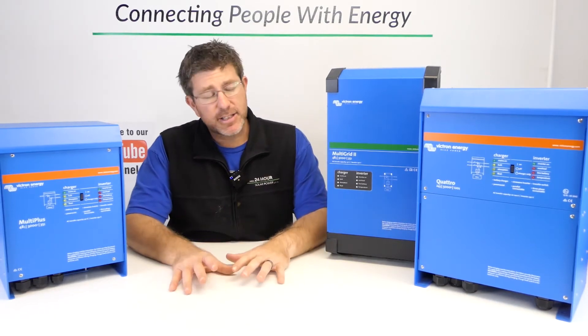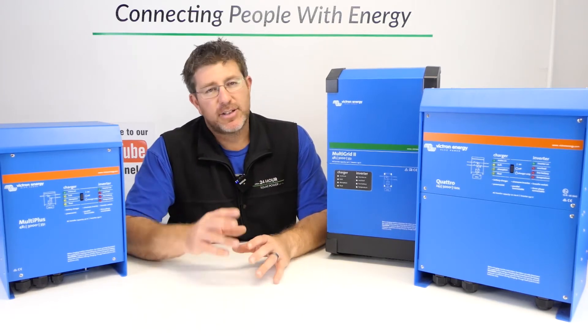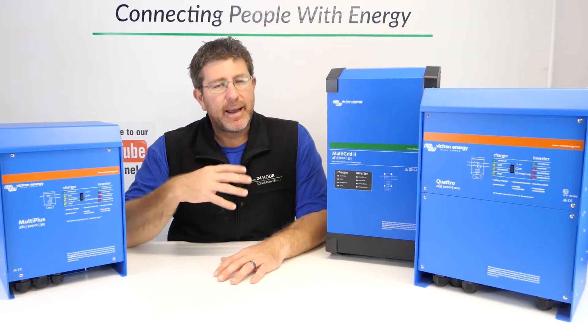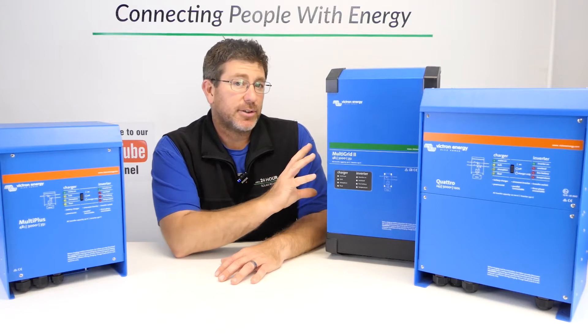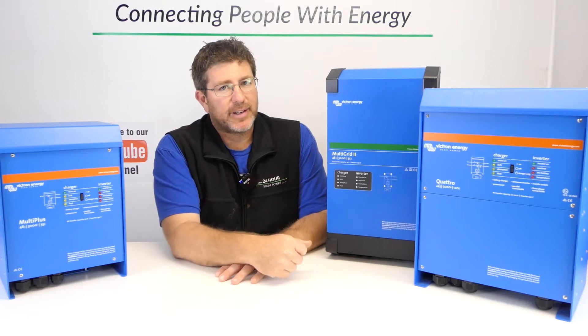In a grid-connected situation, these Multiplus 2s come with a built-in relay contactor — they've got two contactors. When the grid fails, it's going to back up. In Australia, we actually have to have these two contactors so that if the grid does fail, we've got two points of failsafe protection for the people working on the network.